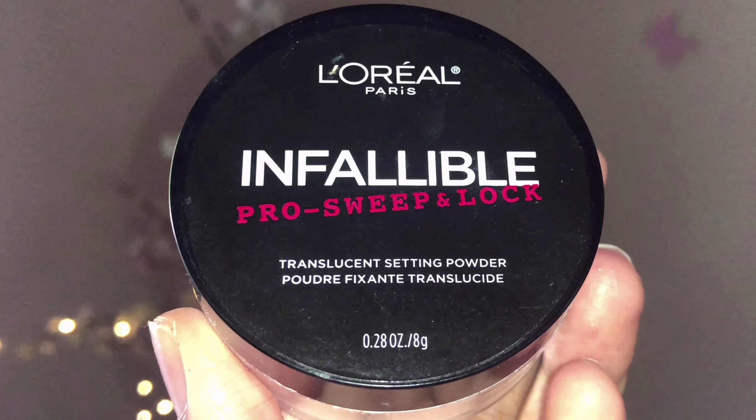I'm applying the lip gloss just in the center of my lips. Finally, I'm setting my whole face with L'Oreal Paris powder just to make sure everything is in place and nothing has moved. And this, you guys, is the makeup look complete!